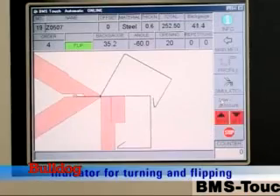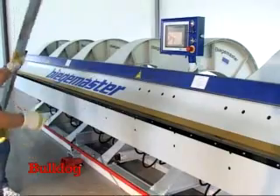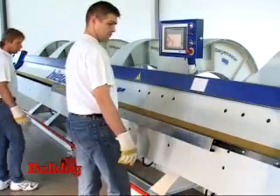The BMS touch control leads the operator through the program, indicating if and when the profile requires rotating, flipping, pressing, or any other relevant process.